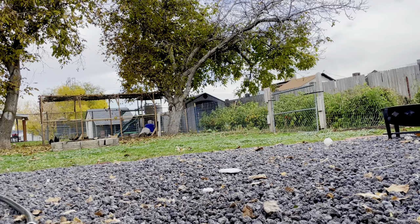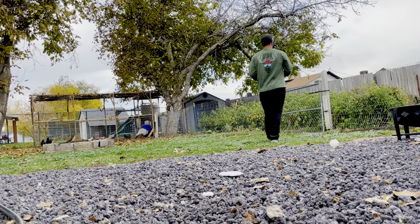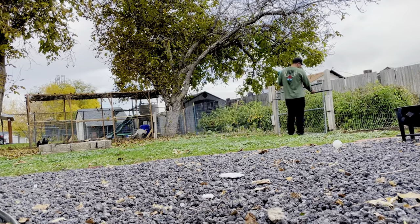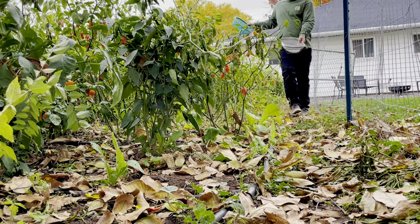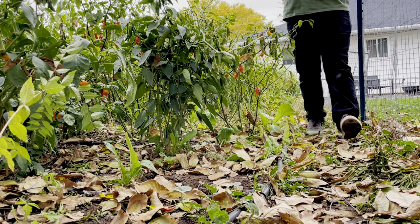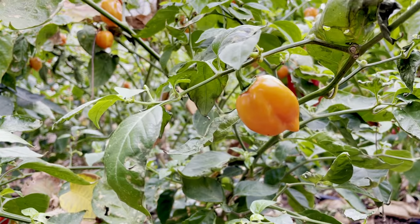Today we're gonna be harvesting 25 different varieties of peppers. It's been getting really cold here and I'm finally just accepting the fact that the season's over. If you're new to growing, just thinking about growing, or just interested in peppers in general, this is gonna be an awesome video because as I go through and harvest each variety, I'm gonna give you a little bit of information about each one and you're gonna get a general idea of what a harvest is gonna look like.